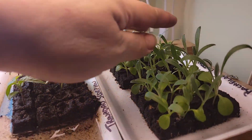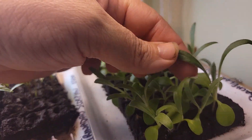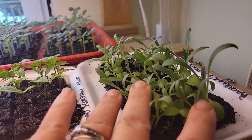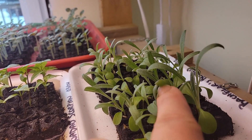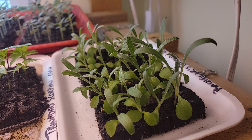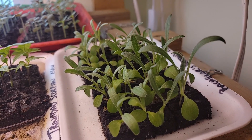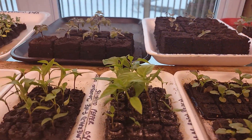These right here are bachelor buttons and they're one of the first food sources for bees. They bloom really really early — these could actually go outside if the snow would go away, they could go out in a couple weeks. But we're still really buried in snow so that's probably not going to happen.